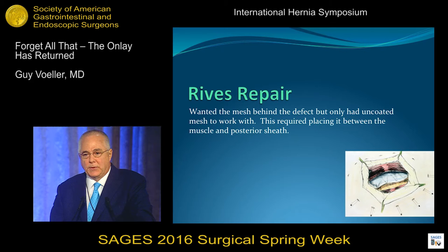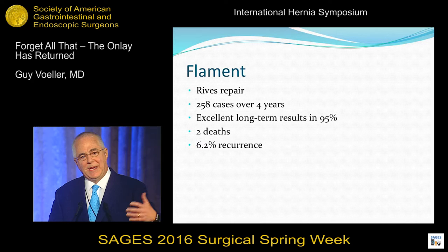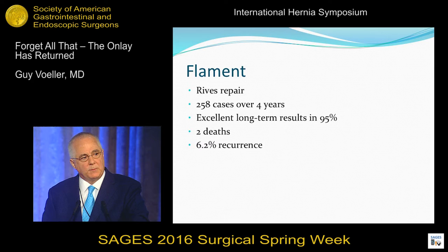So we became very biased. We thought it was the only repair around, and it's an excellent repair. The reason Reeves came up with it is the only thing he had to work with were uncoated polypropylene and uncoated polyester. So he wanted the mesh behind the hole but had to keep it off the viscera — that's how he came up with the repair. His student Flaymont published the results: 6.2% recurrence, 258 cases. We know it works. We know it's a good repair. It also has problems.